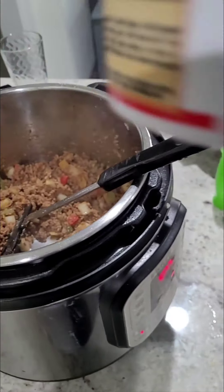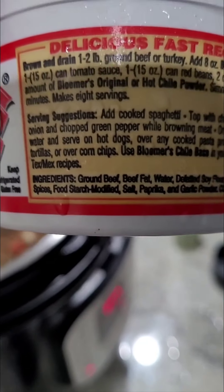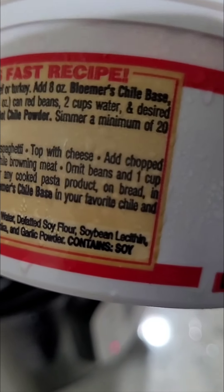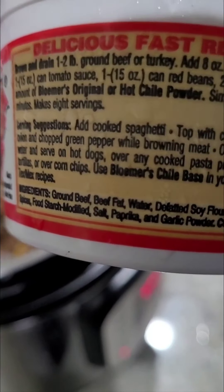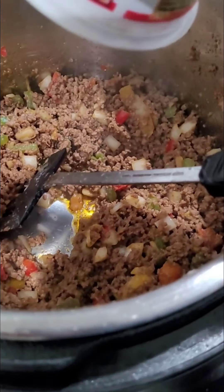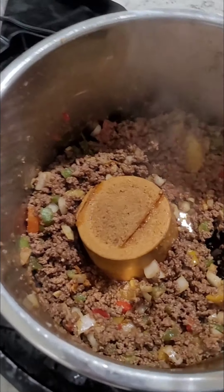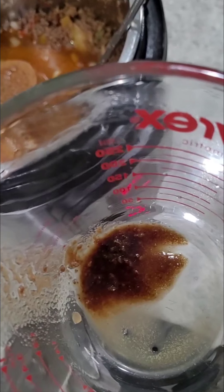Now we're ready to start adding our base. Let's add this base from Louisville, Kentucky. In Louisville style, you see it says to add cooked spaghetti, top with cheese, add diced onions, chopped green pepper, and all that stuff while browning meat. Let's add this — it's out of the freezer. Now let's add our beef broth. I still have some stuck in there so I need to add a little water to get it all out.